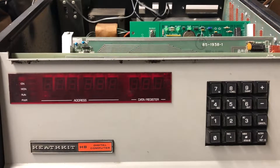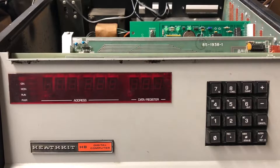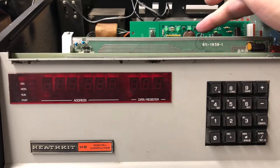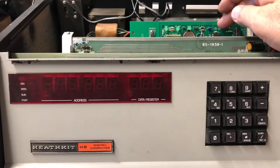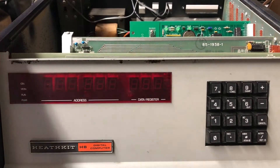We're back over at the Heathkit H8. I've had this 64K RAM card in the system for about a week now with the system powered down to see if the CR2032 battery backup will actually keep the low power SRAM backed up. So really all we can do is power it up and see if the memory test routine is still in memory.